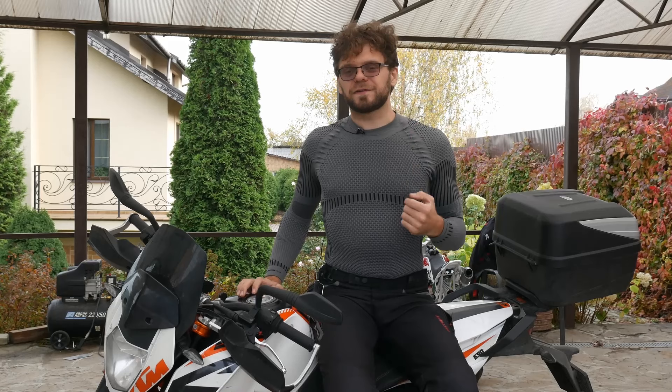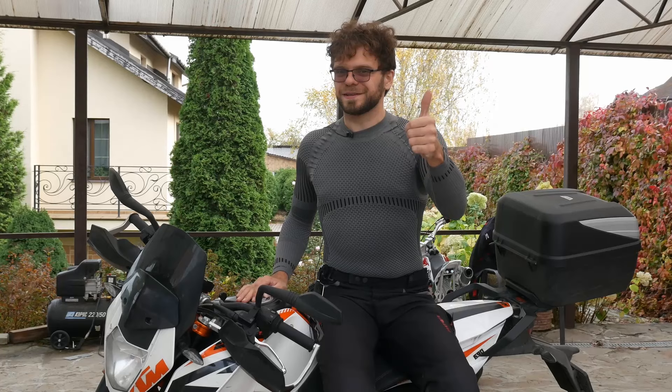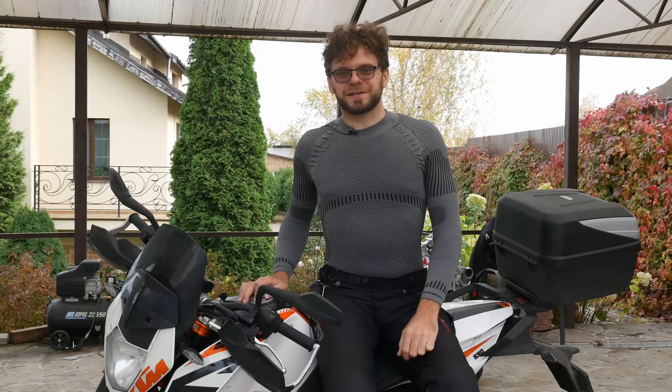Please practice your riding skills in a safe, controlled environment, like empty parking lots, before doing this on public roads. Don't forget to hit thumbs up and subscribe to the channel. Bye.